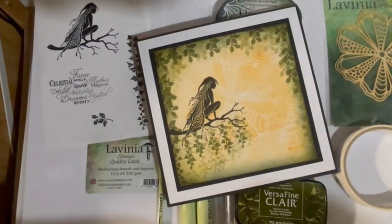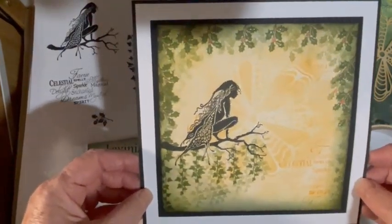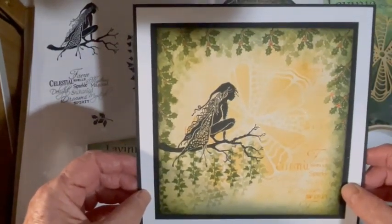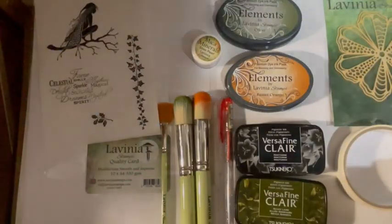Good evening everybody, Rosemary here. I'd just like to share a tutorial with you using the Raven Fairy from Lavinia Stamps. I did this project a few weeks ago for the craft store, just thought I'd share it with you now.